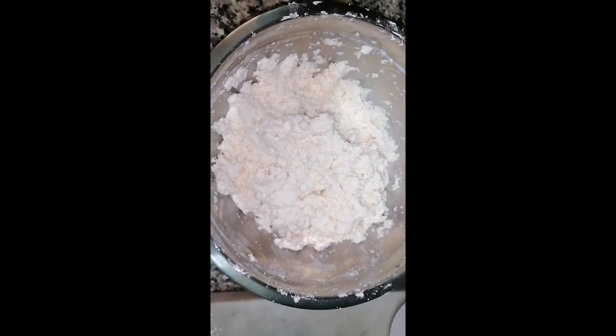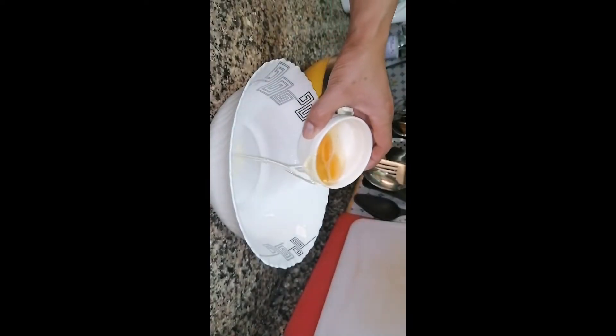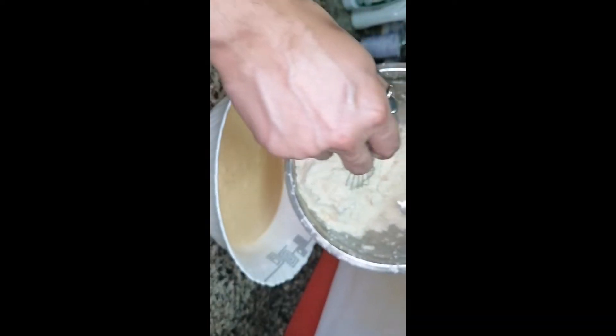So guys, this is our grated cassava. We're going to put in our eggs first. Then we put our cassava and a tablespoon of the other ingredients.